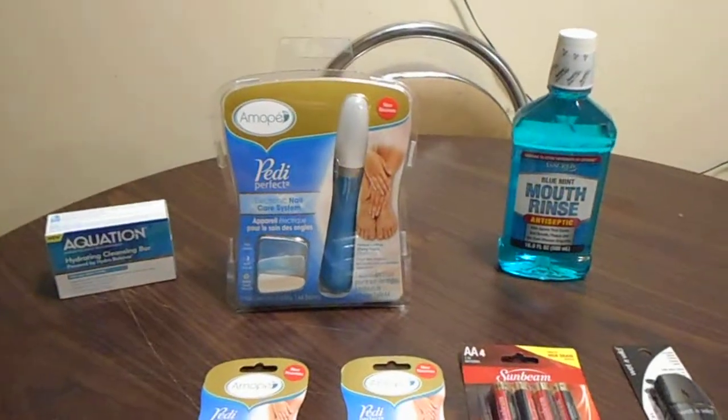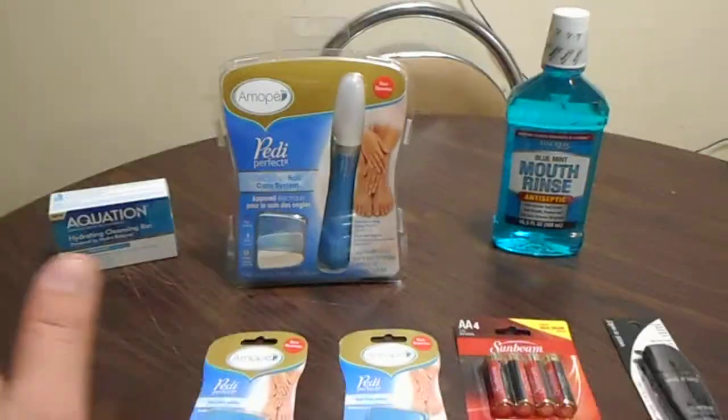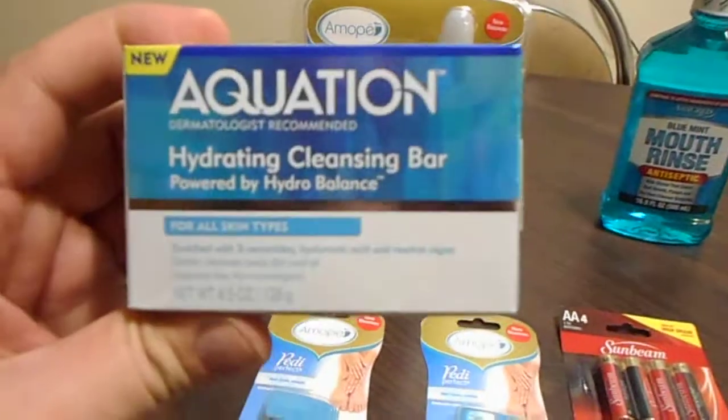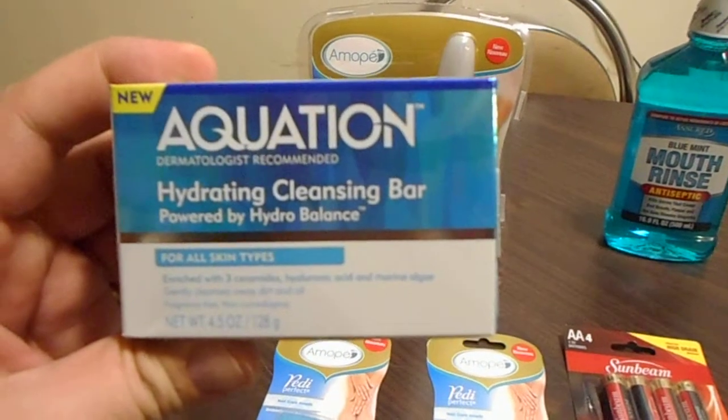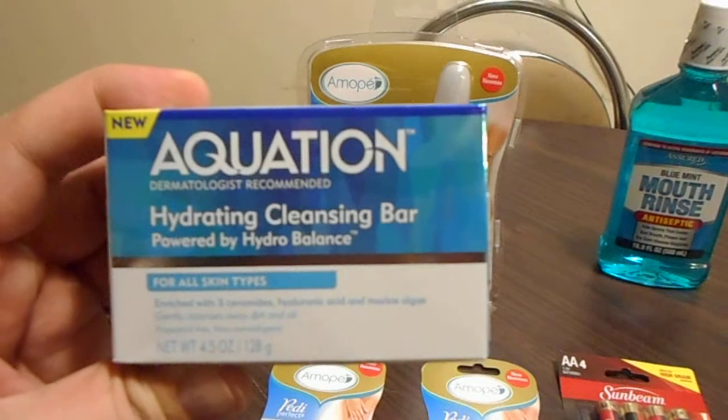Hey guys, welcome to my small Dollar Tree haul. I cannot believe this - I found some awesome things at the Dollar Tree today. I found this bar of soap for acne. If you suffer with acne like I do, this is another good bar of soap that I found there that was new.